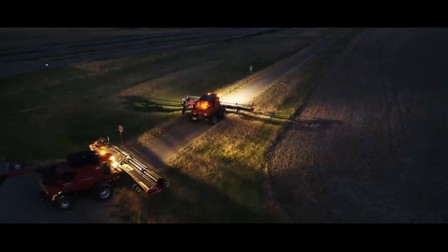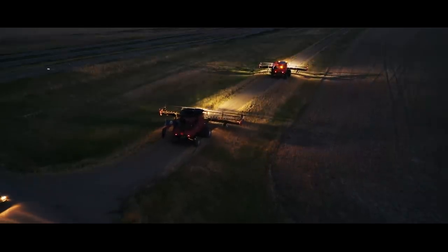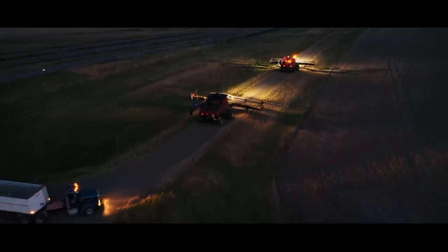Yeah buddy - made it! Flew a drone, had a GoPro on me, another GoPro doing a time lapse, and I free-handed that thing - a little crazy. I could have gone south - could have lost a drone or an LSW 1400 tire or part of the header. Why don't we just take the headers off? Because now we know we can do it.